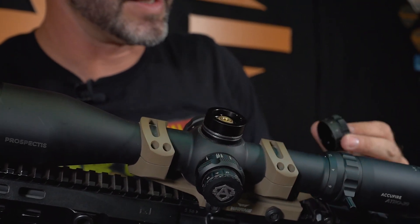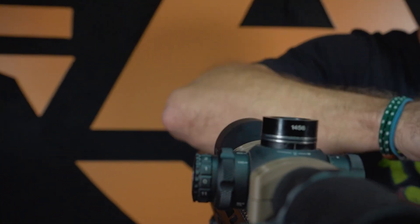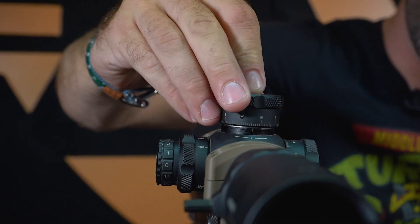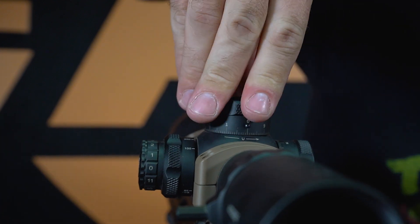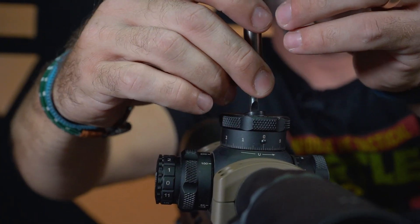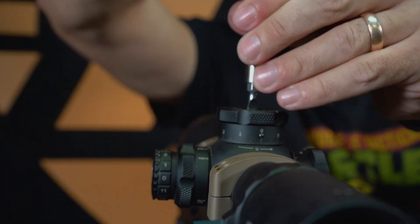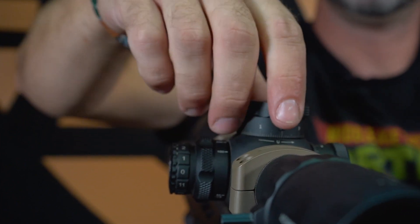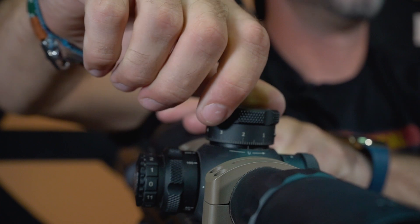Take this and line up the zero with the line. All the way down. Screw it back on. Give it a pull. We're going to adjust this way.